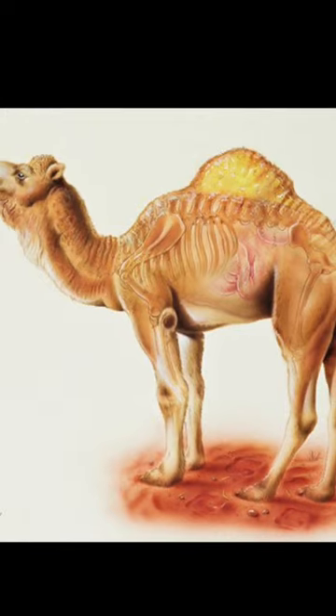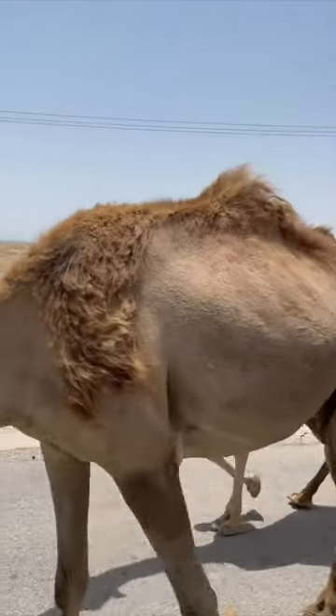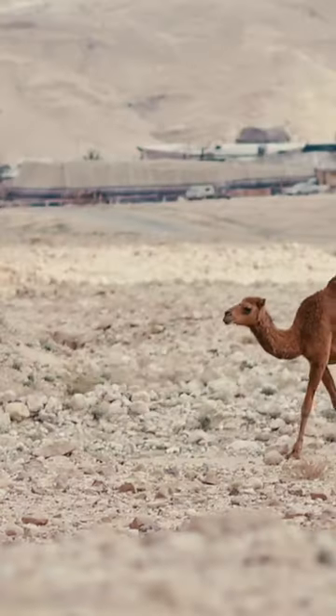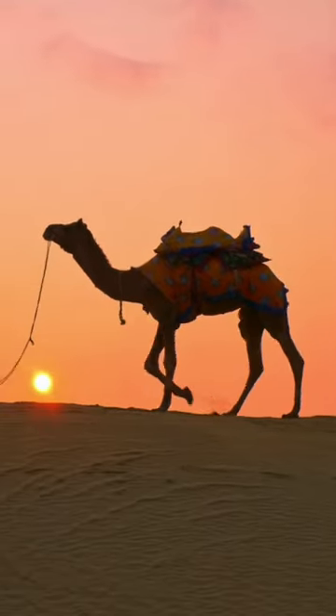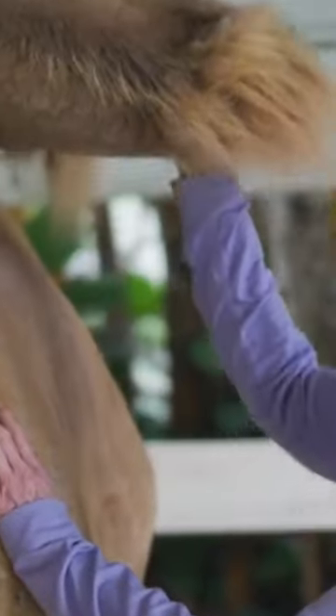Camels can store up to 36 kilograms of fat in their hump, which then can be metabolized for water and energy whenever needed. And sometimes, when a camel exerts way too much, the fat in its hump can become all used up, leaving the hump loose and flabby.